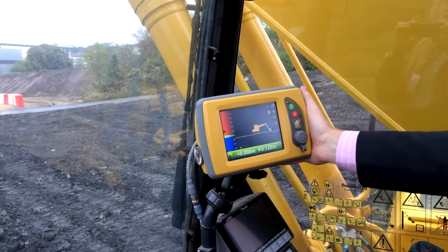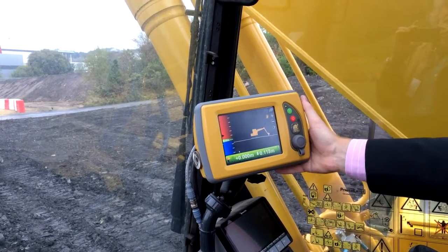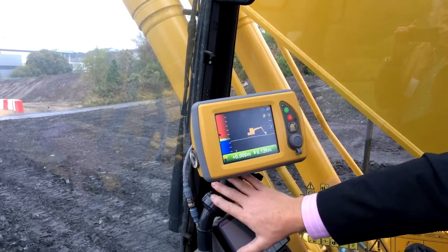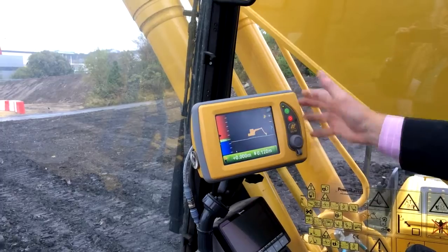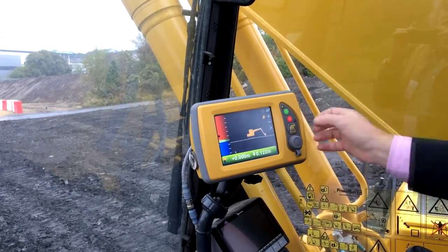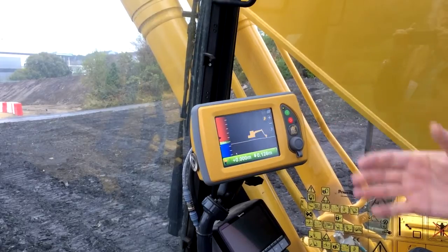This is the main computer — the control box that controls the system. It's a quick-release mount, so you can transfer it from machine to machine very simply. The control box is extremely versatile: it can also work on a dozer, a grader, or a wheel loader with just another variation of the software.